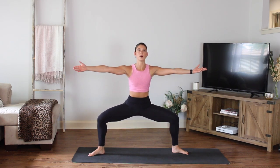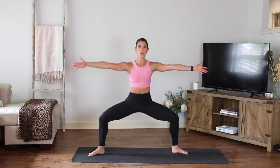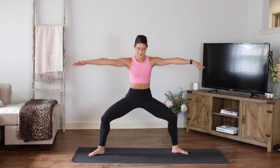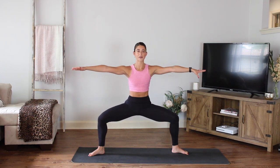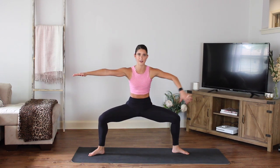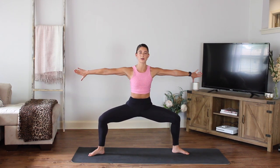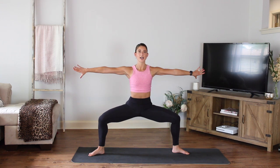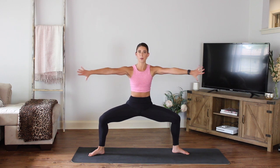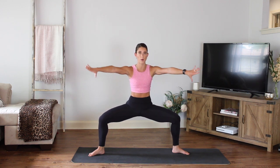Little pulses here, keeping those arms strong, shoulders strong. You have eight, seven, four, three, two. Now pause — don't move the legs. Sink one inch lower. Hold that right there, keeping everything nice and open. Press the arms back, press. So we're not using weight today — I want you to create the resistance with your own body weight. You press back like you're moving through water. Press, hold the legs, you have eight, seven, six, five, four, three, two.